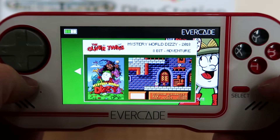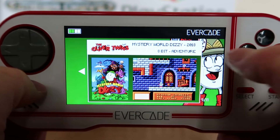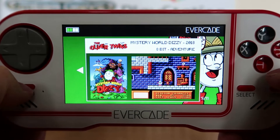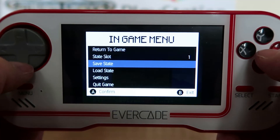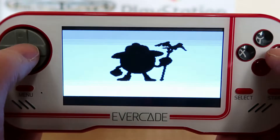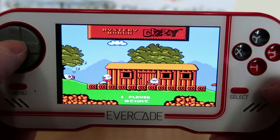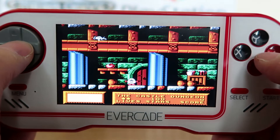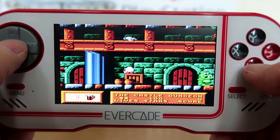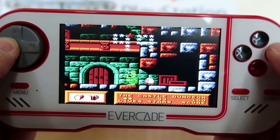Here we have Mystery World Dizzy. I'm led to believe this is a sort of reimagining — the year it's been made is 2018. If I recall, this is actually a reimagining of Fantasy World Dizzy. Mystery World Dizzy was the third episode in the series. So you're stuck in a dungeon here and you need to try and escape.